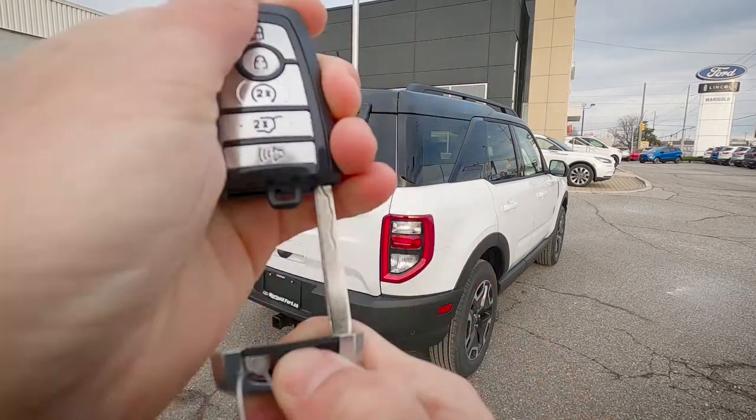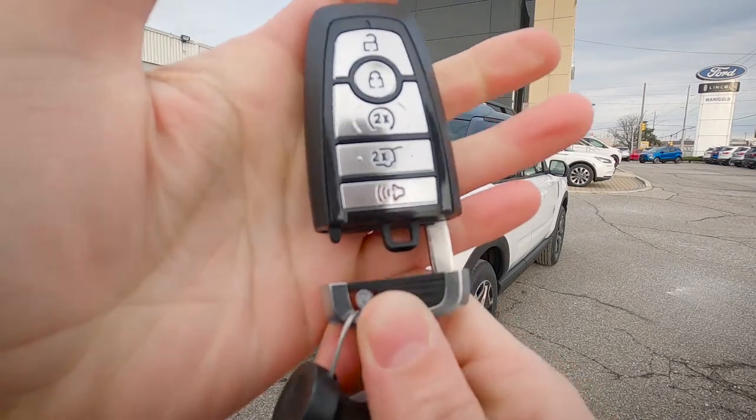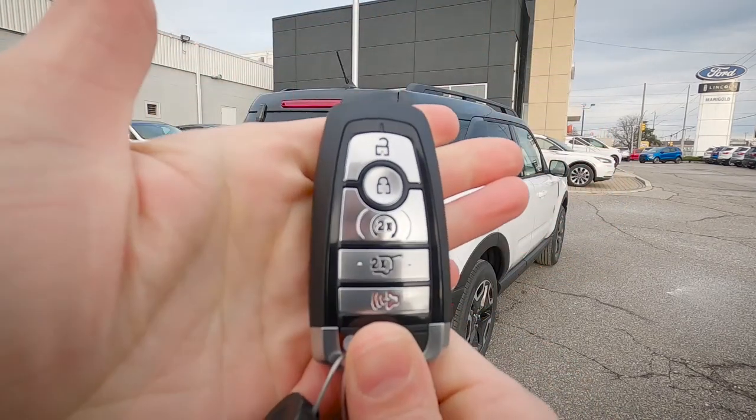The vehicle is also equipped with an emergency access key. So for whatever reason our fob isn't working, we've got the ability to easily get into or out of the vehicle. Click it down into place.